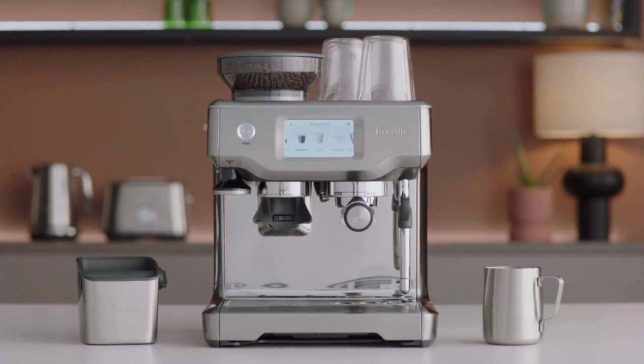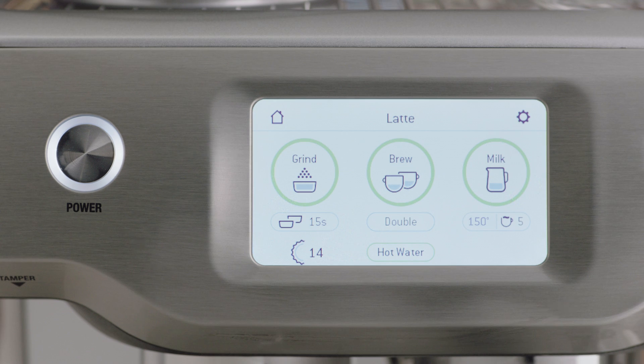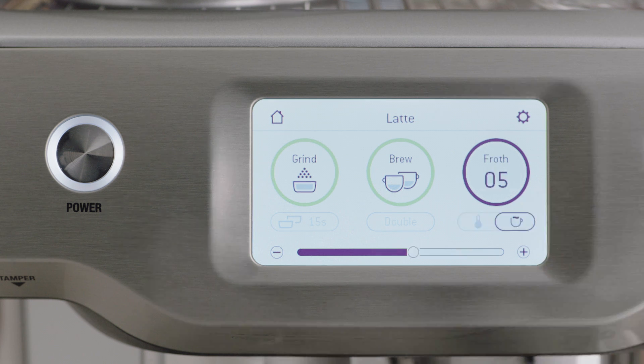To make your coffee extra hot, you will need to adjust the milk temperature. First, select your desired beverage type from the drinks menu. Under the milk icon, you can adjust the milk temperature and also the milk texture by touching and adjusting the slider for your desired outcome.